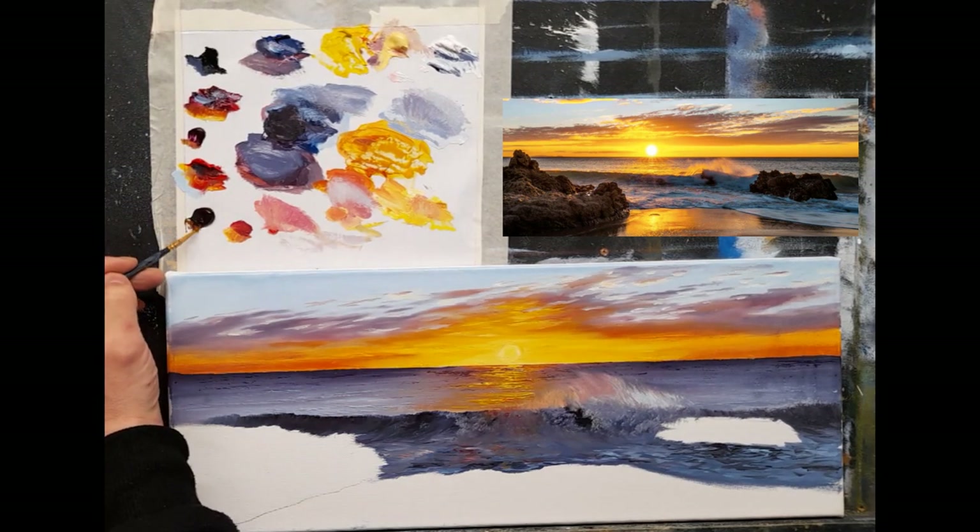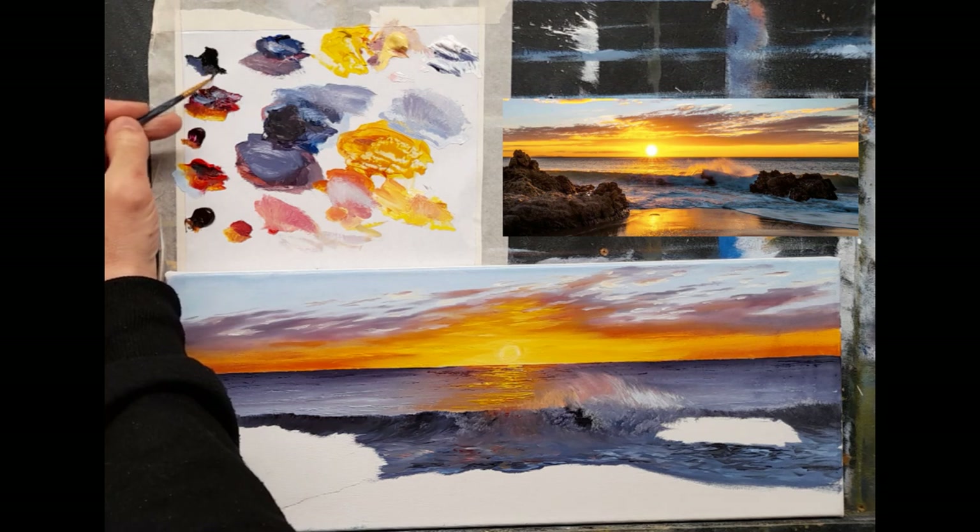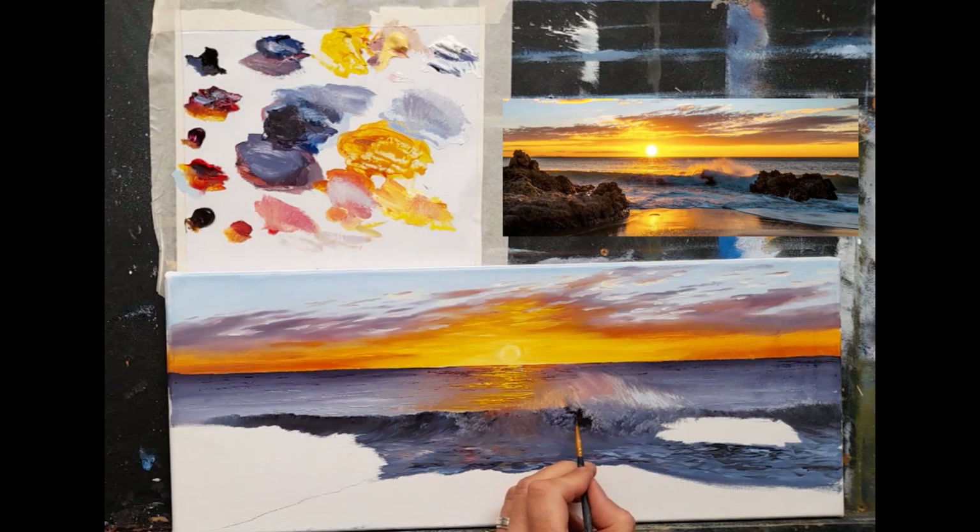I'll take a little burnt umber and a little black and just pop a little of that into that rock in there - a lovely dark rock. Soften it out. Let's get into these rocks here - I'm excited to try those.